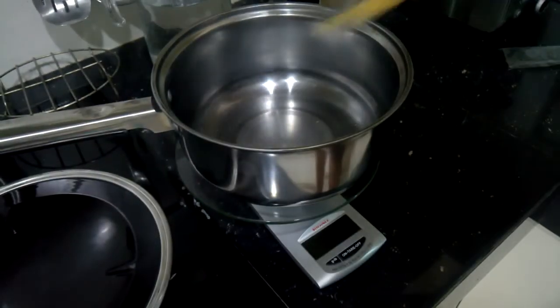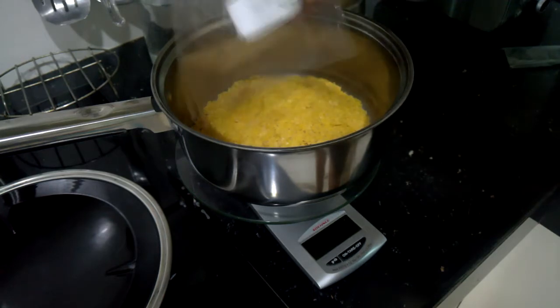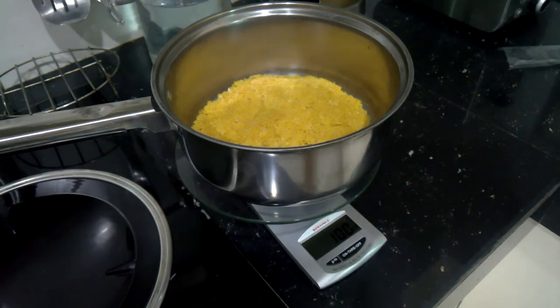This is just some carnauba flakes I got off of Shopee. I tried to buy a block of carnauba wax, but I was unable to buy it in block form, so I had to buy the flakes — that's why I needed the mold in the first place.